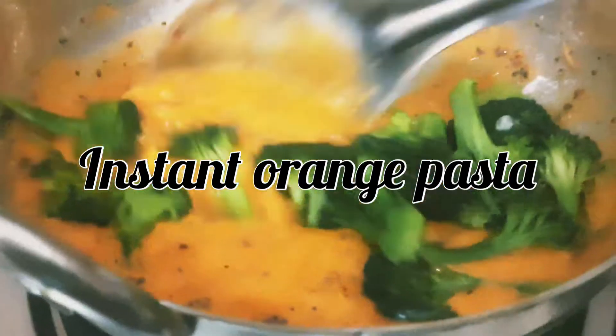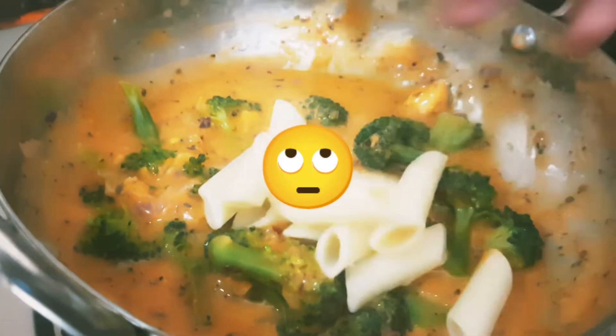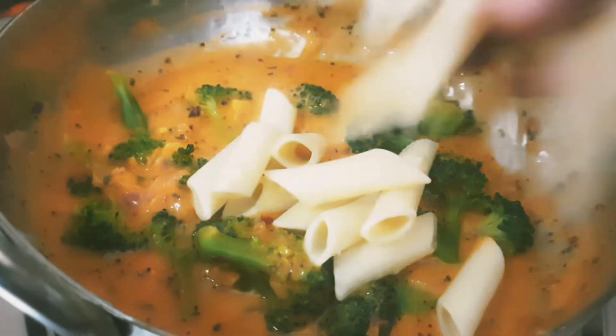We have to make orange pasta, but making it from scratch takes a lot of time. So today we will show you instant orange pasta with ready-made sauces.